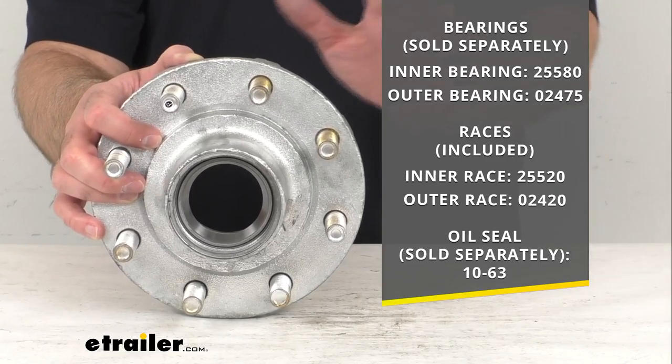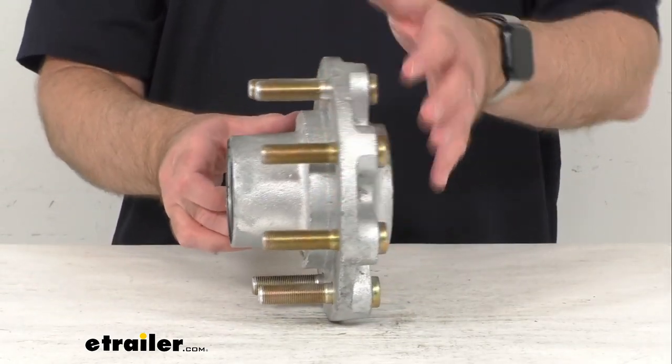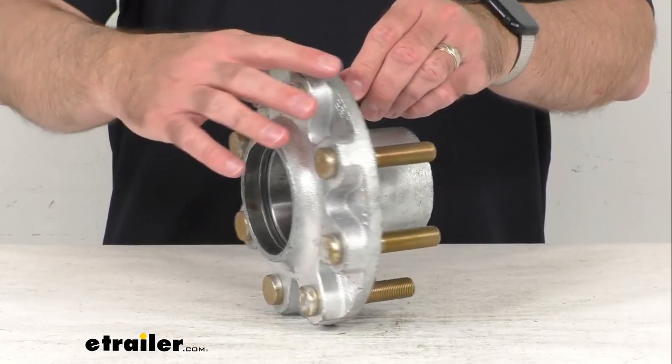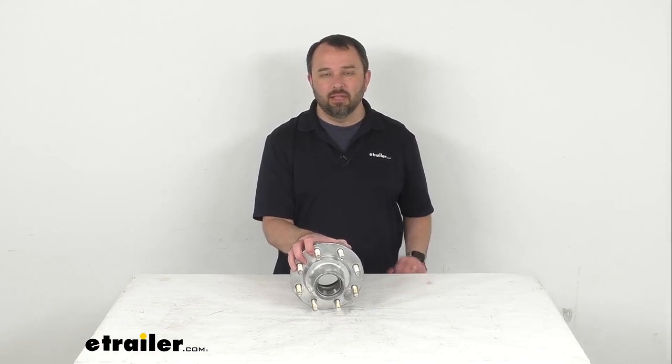I weighed this before our time together and this weighs about sixteen and a half pounds. That's going to conclude our look today. I do hope that it was helpful for you — again my name is Andy, thank you for joining me.